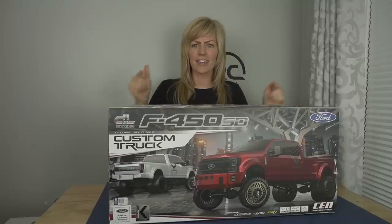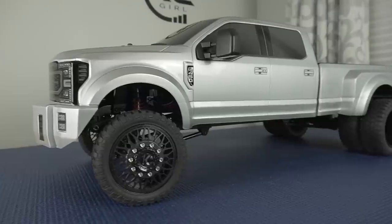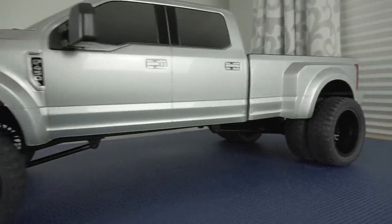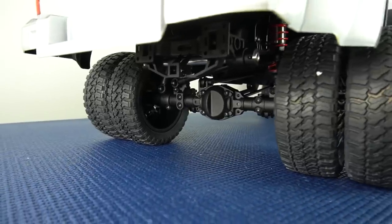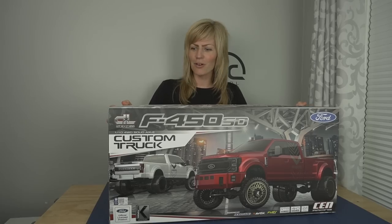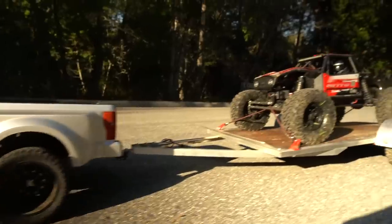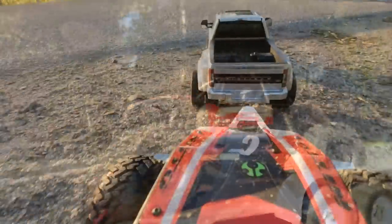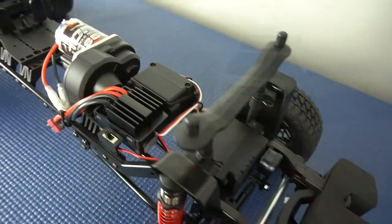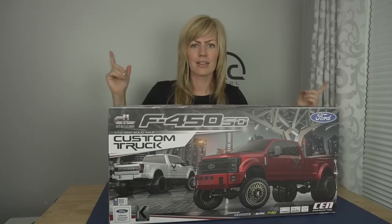Hi there, RC Girl here. Today we're taking a look at this freaking awesome rig. This is the Sen Racing 1/10 scale Ford F450 Dually, so it has four wheels on the rear axle. Very different than anything I've ever tried before in my RC fleet. This is also going to be great for towing my scale trailer and towing some off-road rigs. This is gonna be the perfect truck to get you to the trailhead. This also comes powered with some really nice electronics from Savox and Hobbywing. Let's take a look.